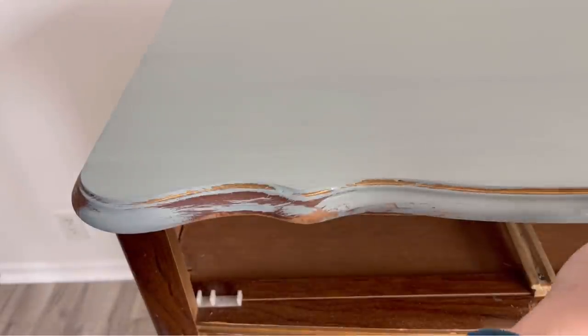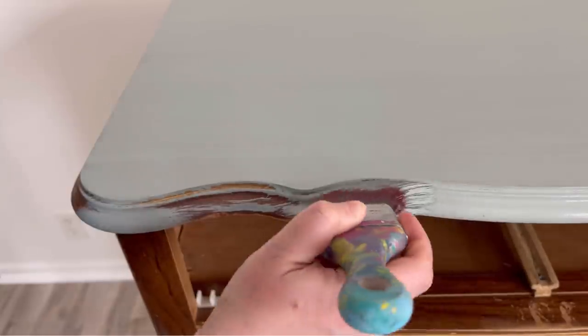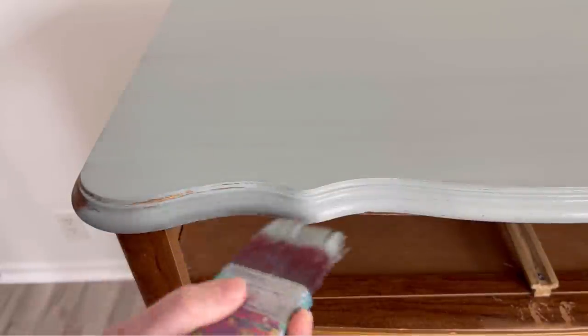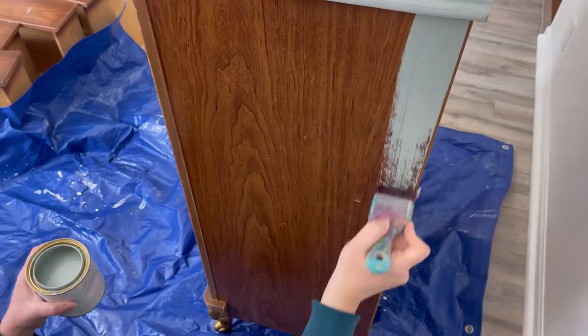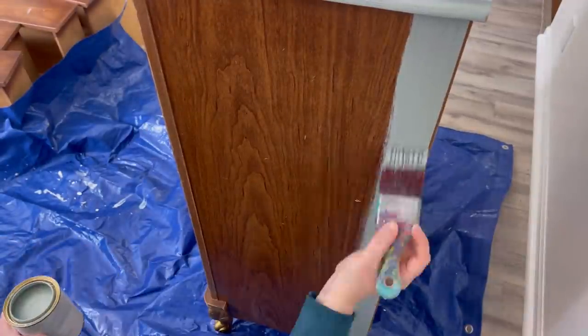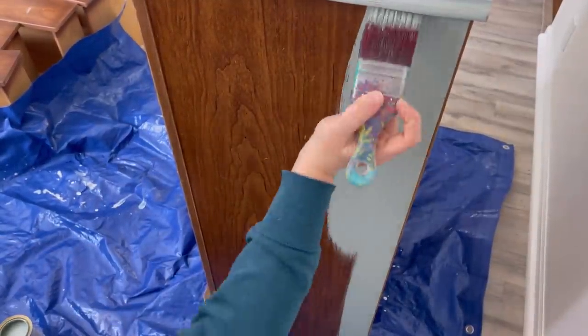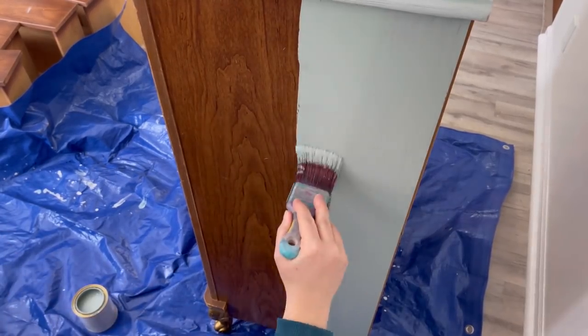When you're using a mineral paint you want to kind of go in the same direction — you don't want to go all over. This is self-leveling so you want to give it enough time to dry so that it does self-level for you. If you add your second coat right away you're not going to have self-leveling and you're going to see your brush strokes. So give it an hour or two, let it dry, and then come back and add your second coat.